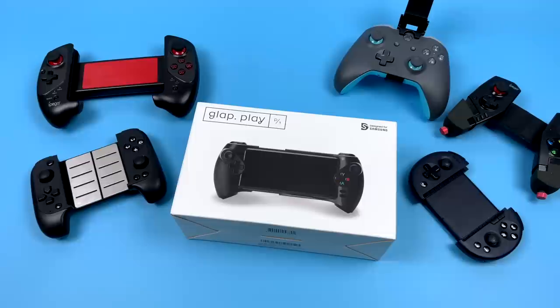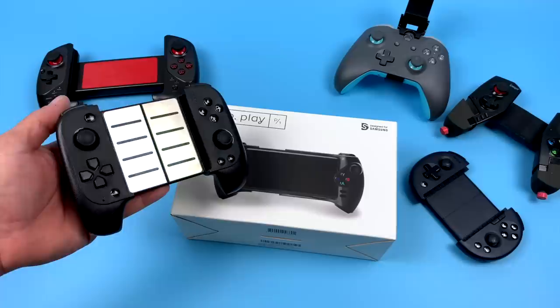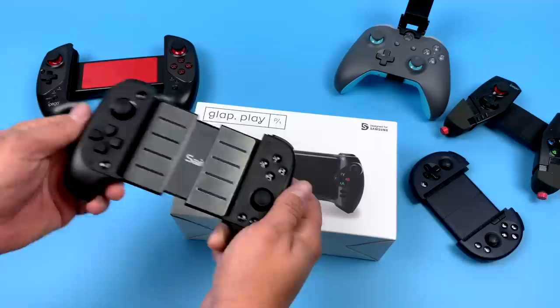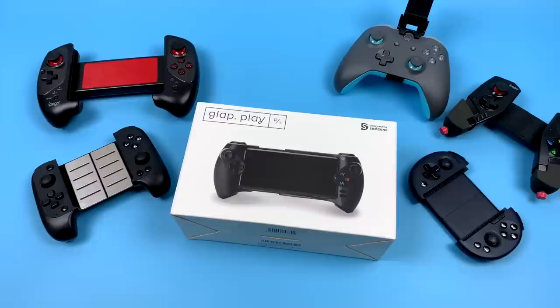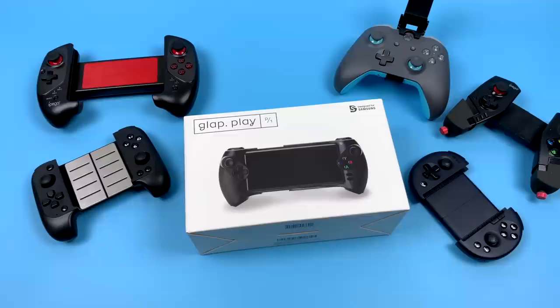Over the past year I've reviewed a lot of these Android controllers and my personal favorite right now is the Sataki 7007X. I've been using this every day with my Galaxy S10, but the only problem is it won't fit some of the bigger gaming phones like the Nubia Red Magic 3. So I figured I'd pick up the GLAP controller and see how it performs. The company claims it fits up to a 7.5 inch screen, but be careful because some phones have pretty big bezels. This is definitely one of the more expensive controllers I've come across — I paid $80 on Amazon, and I've seen them as high as $115 on Newegg, compared to $35 for the Sataki.